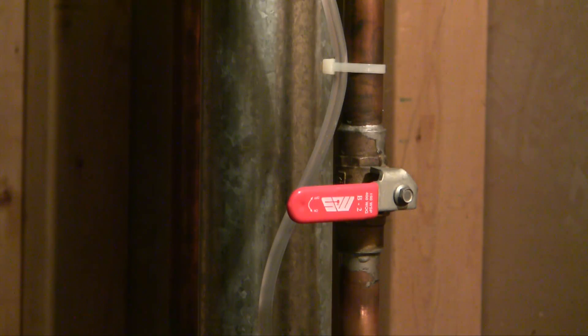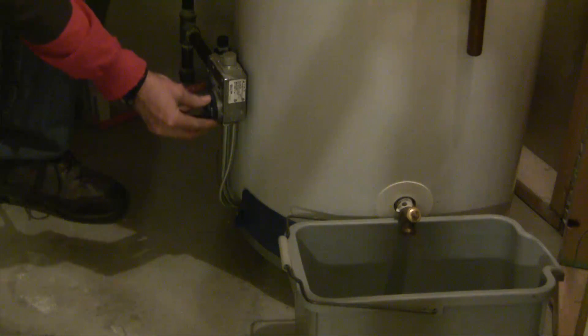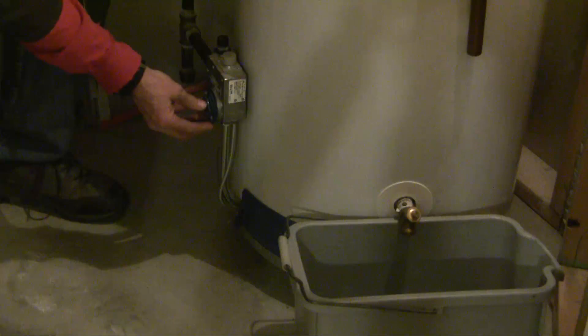I've turned off the hot water and I've opened a couple of taps upstairs to release the pressure. Now I'm going to let some water out of the hot water tank so that there's less fluid there. I turn the thermostat down and let some water out of the tank. We don't have to let all the water out, just enough to take some of the pressure off.